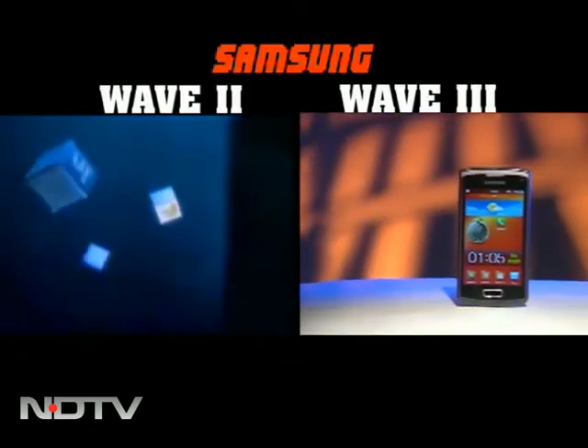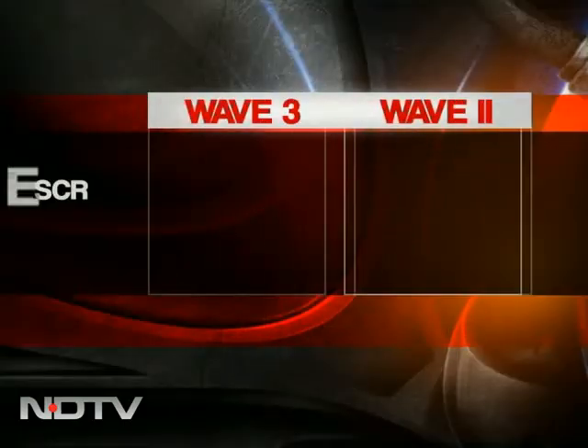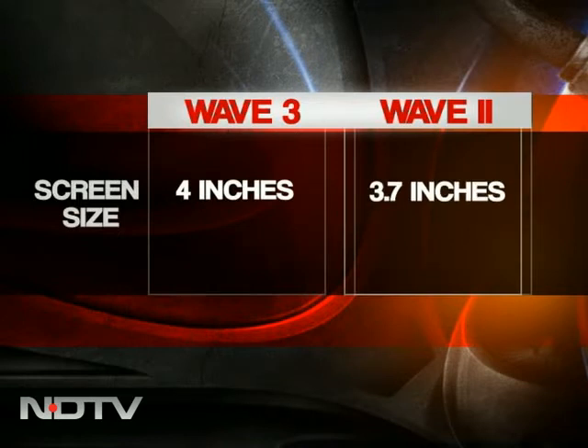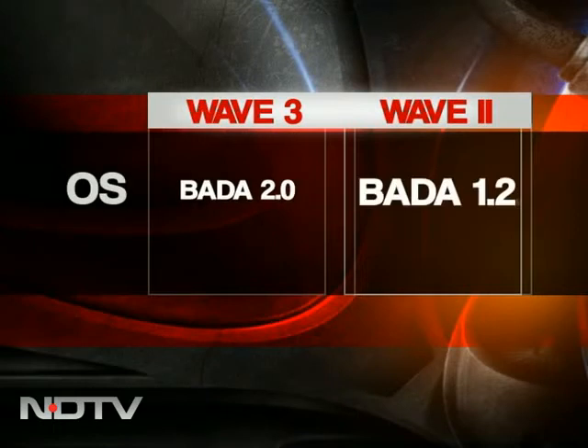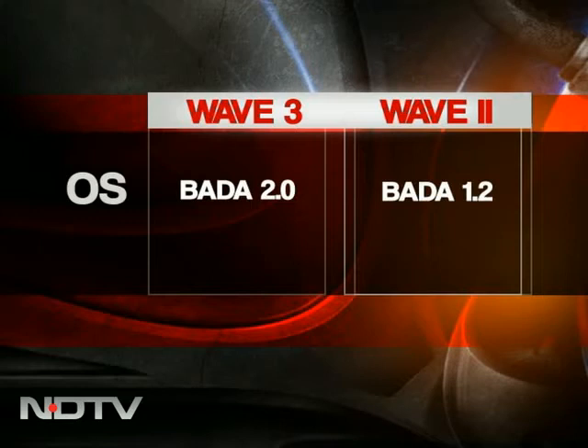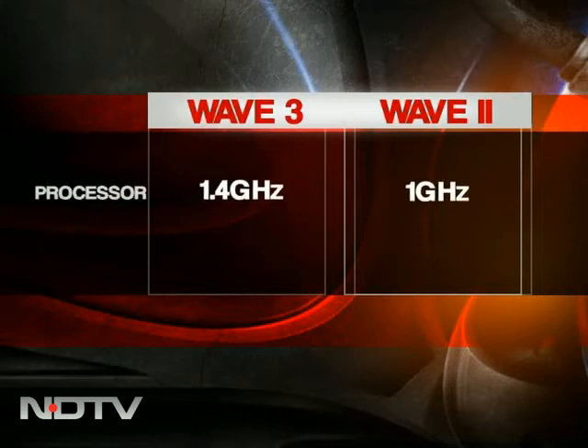Let's take a quick look at some of the key differences between the Wave 2 and Wave 3. The screen of the Wave 3 is bigger at 4 inches compared to the Wave 2's 3.7 inches. The internal memory has also been boosted from 2GB in the Wave 2. Most importantly, the operating system has been upped from Bada 1.2 to Bada 2.0, and the processor is speedier at 1.4GHz, better than the 1GHz in the Wave 2.